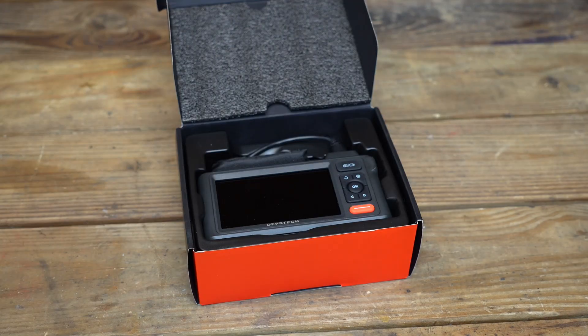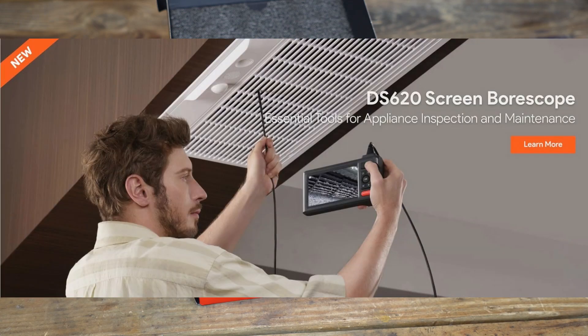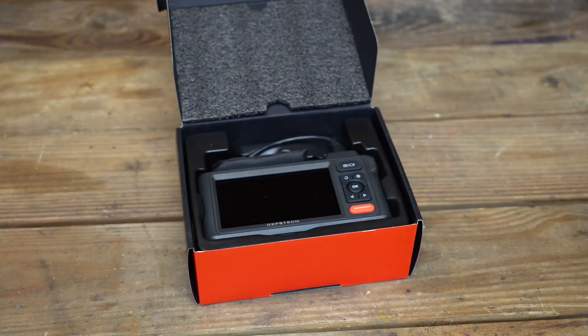We have done a good number of reviews on inspection cameras on this channel. We've seen a lot of really high-end expensive ones that have been really good. So when Depstek reached out and said they had a newer model, I really wanted to take a look — they're kind of known for having really high-end inspection cameras that won't break the bank. This is the DS620 and they did send this to me for free so that I can share it with you guys.